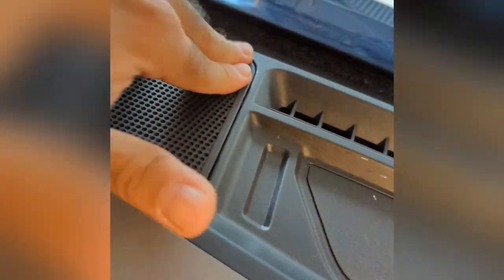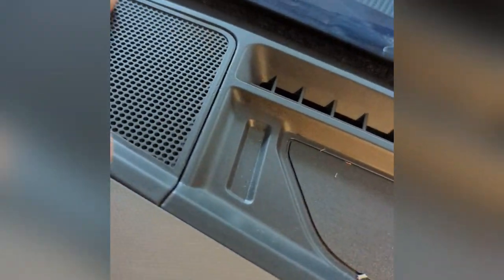This grill cover should just clip right back in. The procedure is the exact same for the other side as well. Ciao.